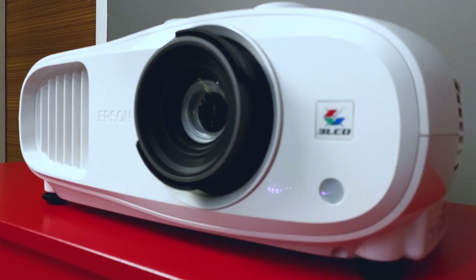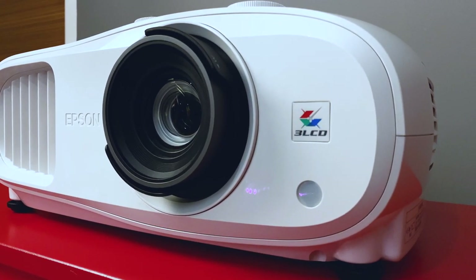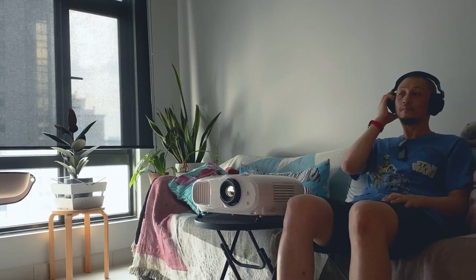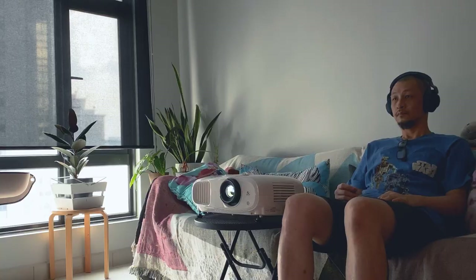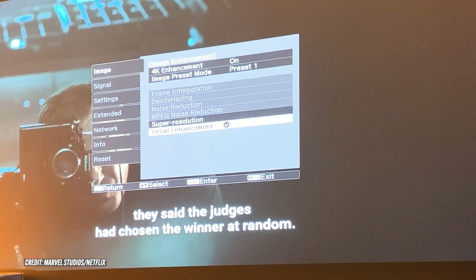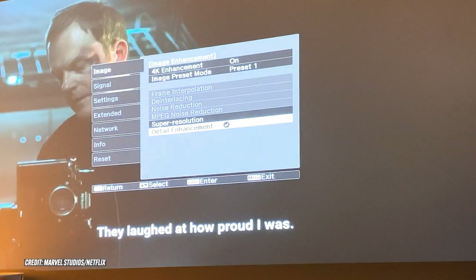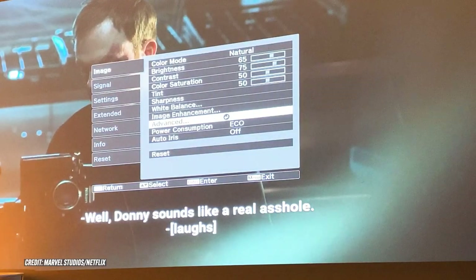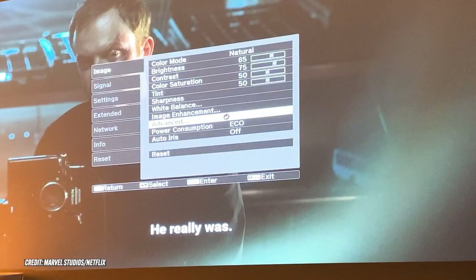Here's what I didn't like. The TW7000 lacks any built-in speakers, and I wish it had at least a pair as a starting point. I know audiophiles may think otherwise since pairing the projector with a proper audio system would be ideal, but I still feel it's a good option to have out of the box. Also, while it's branded a 4K projector, it isn't really one — the 3-LCD projection system has a native resolution of 1080p. It upscales Full HD content to 4K resolution by shifting each pixel diagonally to double the resolution.